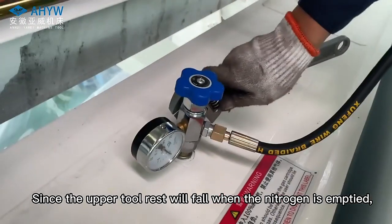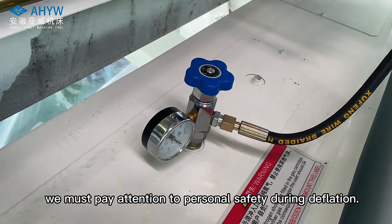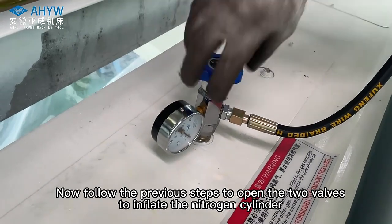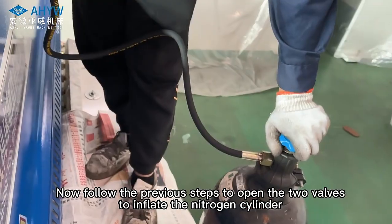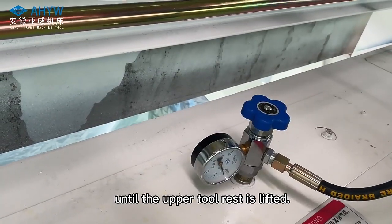Since the upper tool rest will fall when the nitrogen is empty, we must pay attention to personal safety during deflation. Now follow the previous steps to open the two valves and inflate the nitrogen cylinder until the upper tool rest is lifted.